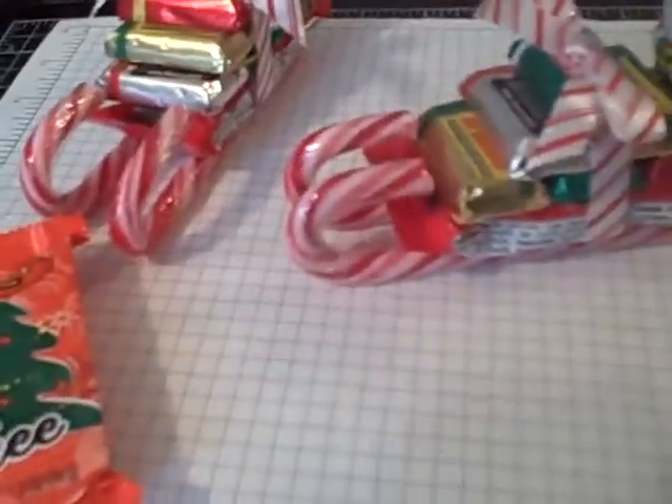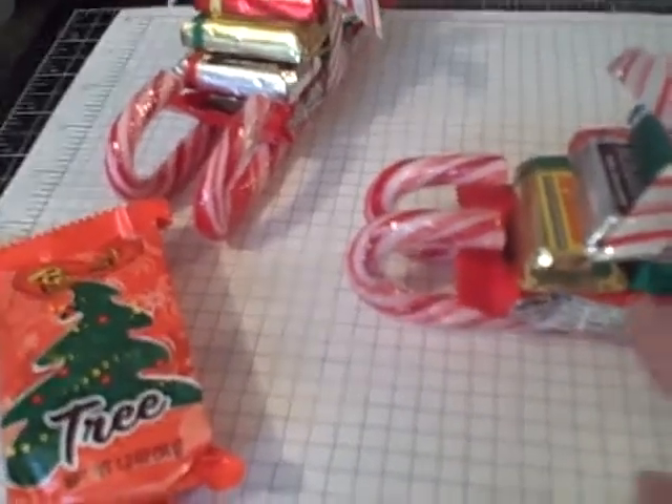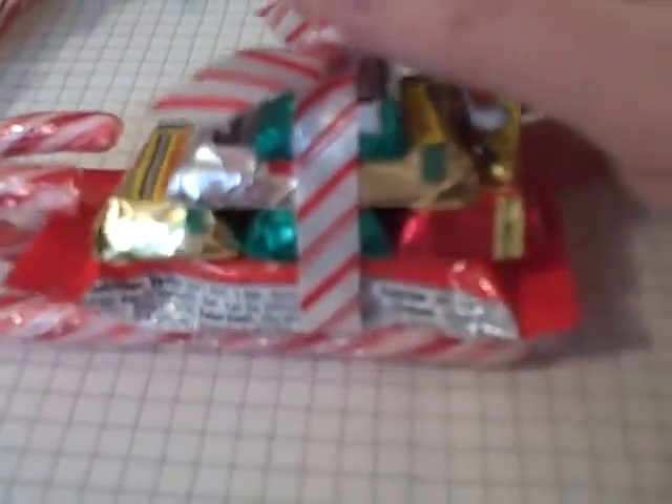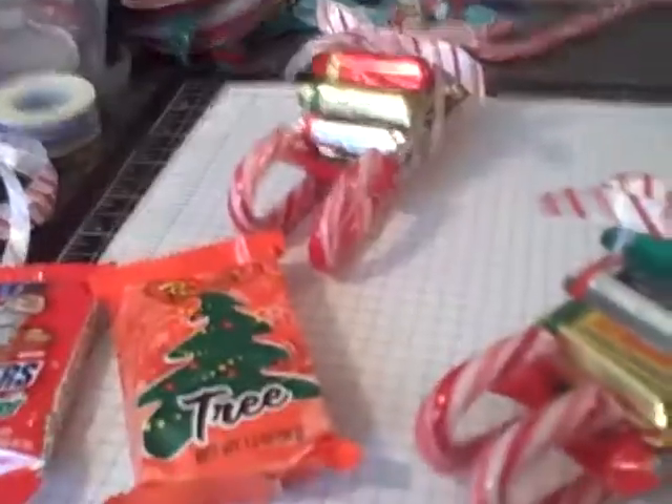I hot glued everything together — just put a couple drops of hot glue on each of these. I kind of stacked them in a pyramid, six pieces stacked like a pyramid. Then hot glued the runners on the bottom, and I put some glue on the front of Santa and also on the bottom. This is the only thing I'm worried about falling apart, but it seems really solid and on there pretty good.